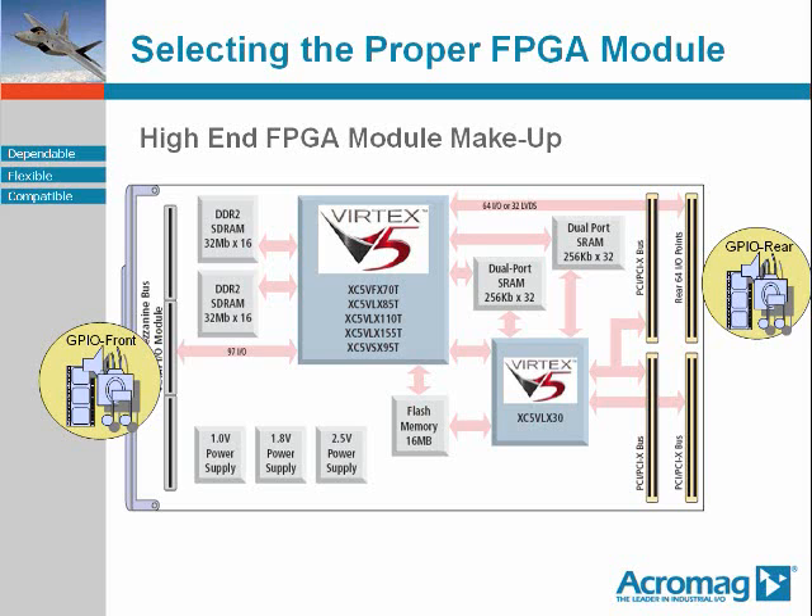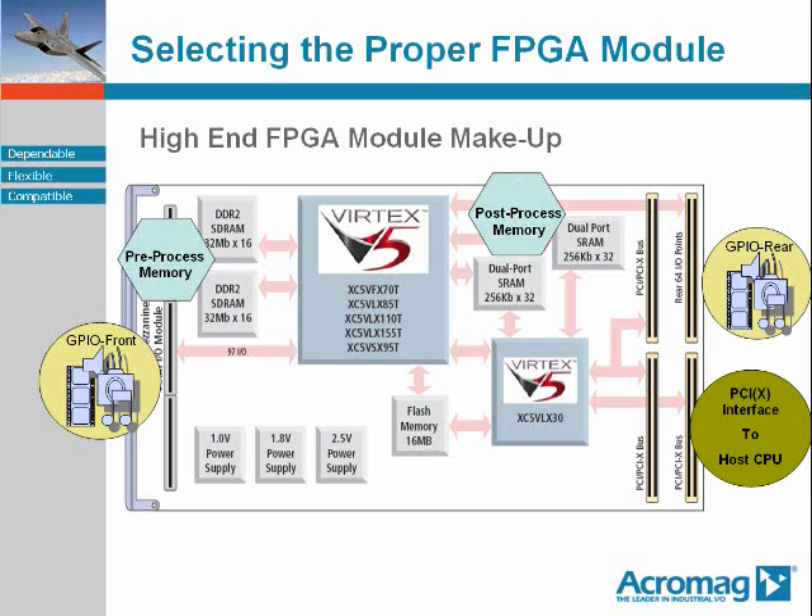Of course, the FPGA module, when it plays as part of a computer system, offers the appropriate interface to the host CPU. Here, the PMC interface is based upon the PCI-PCIX standard. Secondly, there are the data storage areas for pre-processed data in the DDR2-SDRAM and the post-processed data in the dual-port SRAM. Pre-processed data storage is essentially FPGA working storage, interfaced to the FPGA alone. Post-processed data storage is usable as FPGA working storage as well, but has the unique capability to facilitate data transfer between the FPGA and the host CPU via DMA transfer, and vice versa.